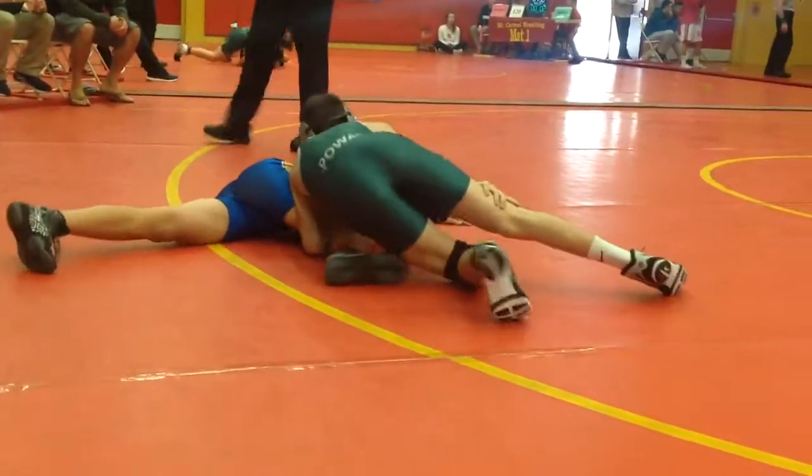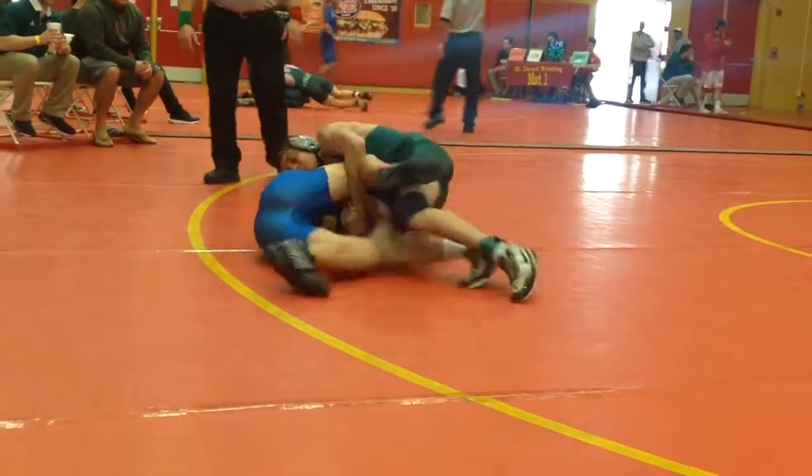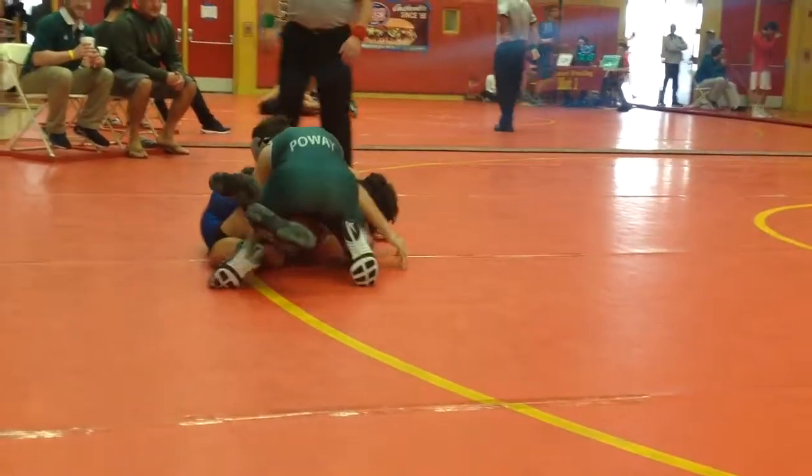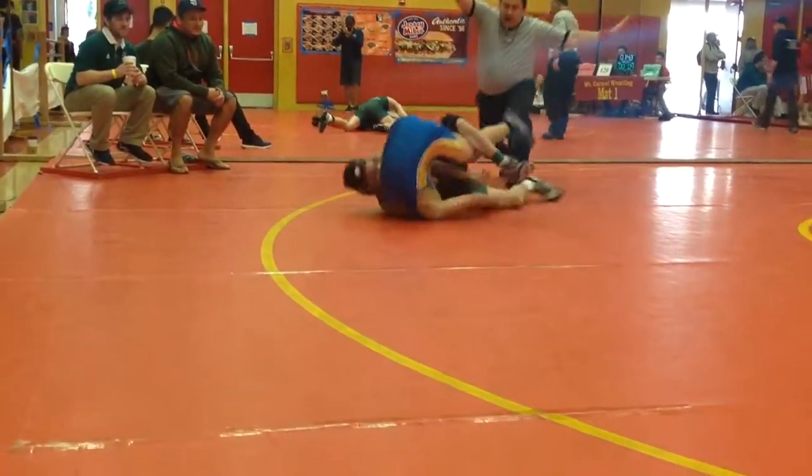Start straightening that leg. Roll through.